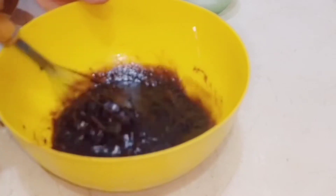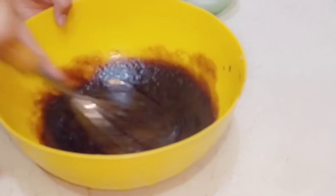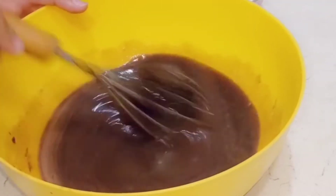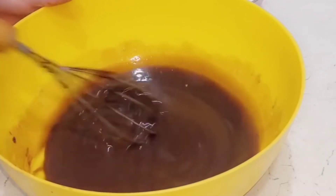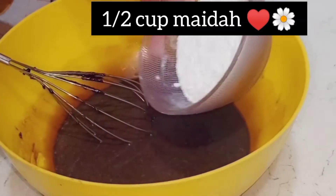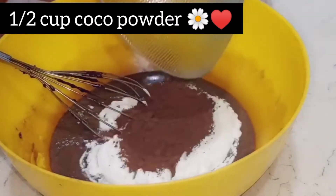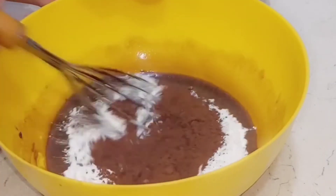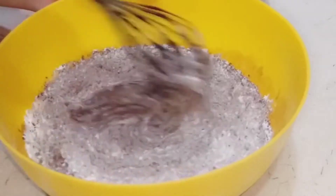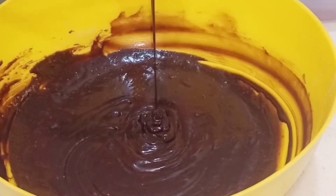Keep mixing. When you do this without a beater, the batter will not be as smooth and shiny as with a beater, but you can still achieve a good result. Continue mixing until the batter is smooth and nice — our chocolate brownie batter is ready.